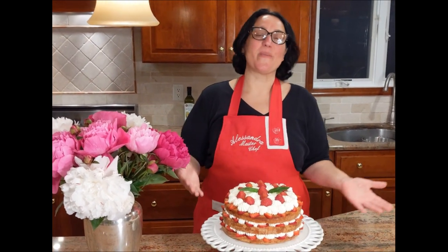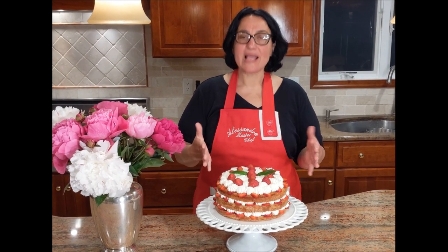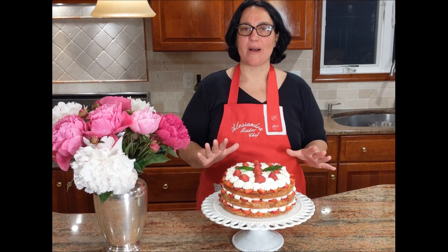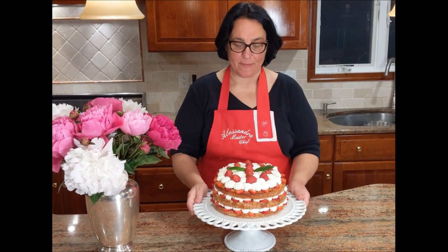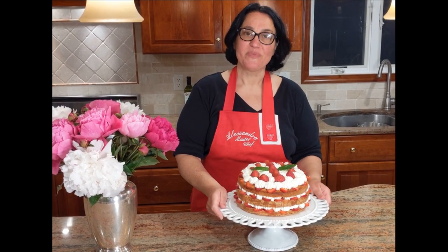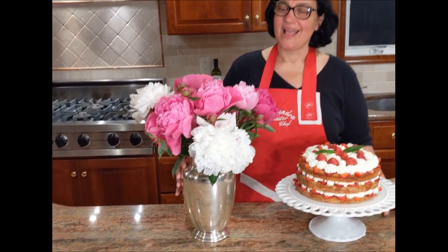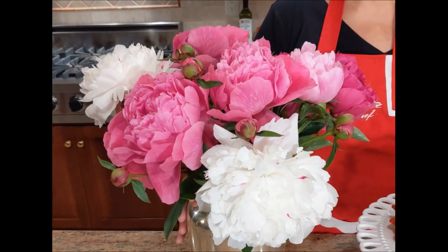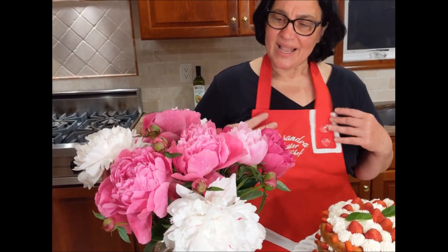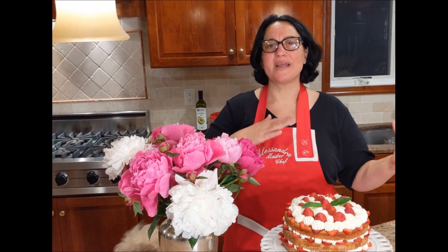My torta le fragole — strawberry shortcake, strawberry cake. You can use blueberries, blackberries, any type of berry. I really like the strawberry whipped cream combination with the sponge cake — it's just superb. This cake was inspired today by our good friends Massimo and Vicky, who brought over this beautiful bouquet of peonies from their garden. Their kindness really touched my heart. These flowers remind me of the end of spring, beginning of summer — and so does the cake. It's a perfect spring-into-summer dessert.